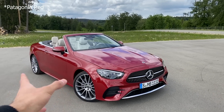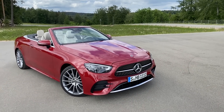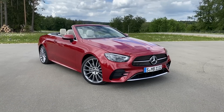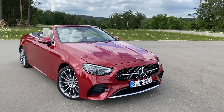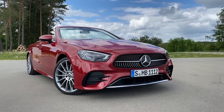Here we have hyacinth red, no night package as you can already see from the chrome parts, and we have the AMG package which makes the car look even sportier. So let's go ahead and start the walk-around with the front of this car, which we already know from the sedan models presented a few months ago.